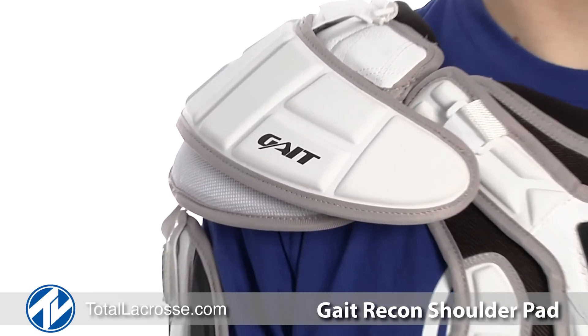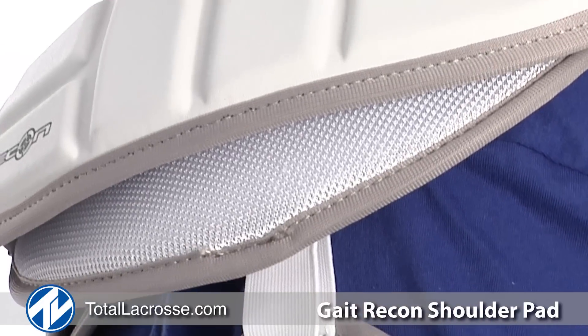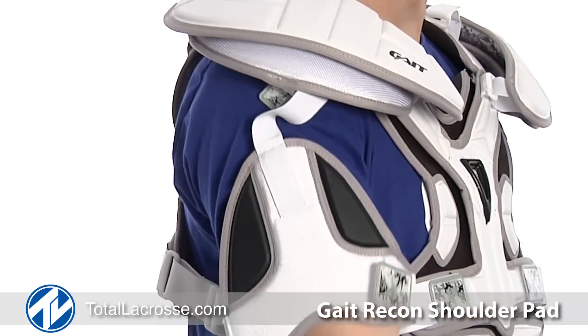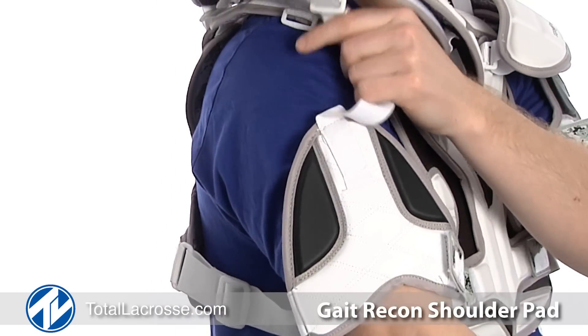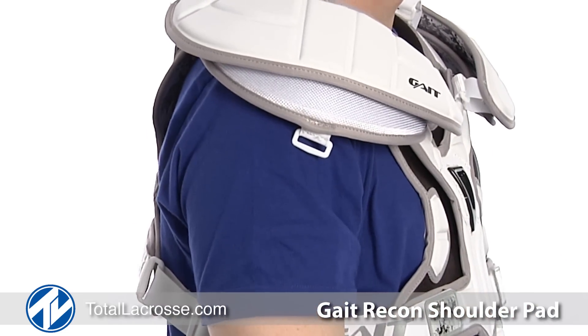The two-piece shoulder cap allows for the pad to move with the player's natural movement during play while protecting high impact areas. A unique feature of the Recon shoulder pad is the adjustable and removable shoulder caps, allowing players to turn their shoulder pad into a shoulder pad liner.